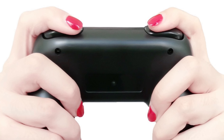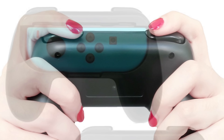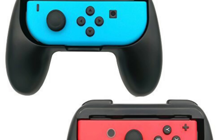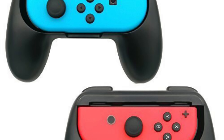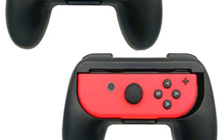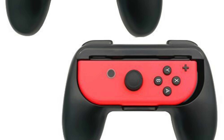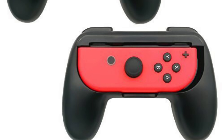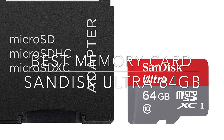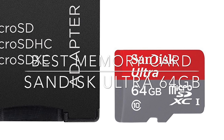Most importantly, you can now use your joy-cons individually held sideways and have them be comfortable, with easy access to big, obvious shoulder buttons. The Fast Nail joy-con grips two-pack — can't live without them.